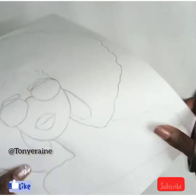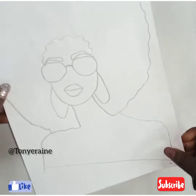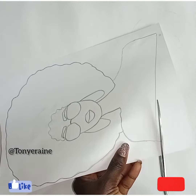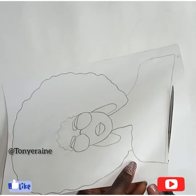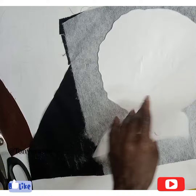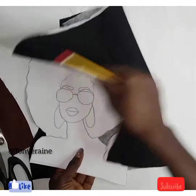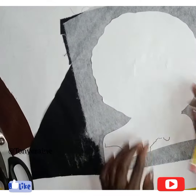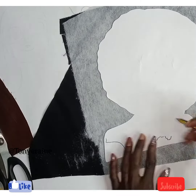Right now I'm just going to trace out the excess part. Since I just finished sketching, you can see how beautiful it looks. So I'm just going to cut out and trace the whole body with black first, because I'll be making the other placement on it.